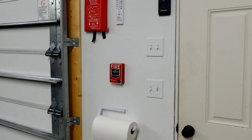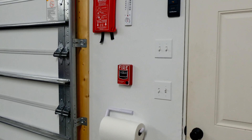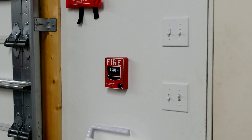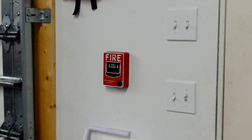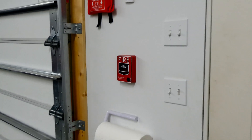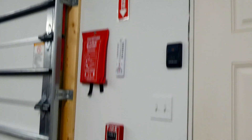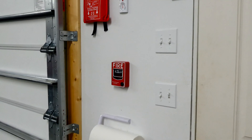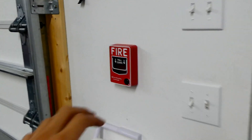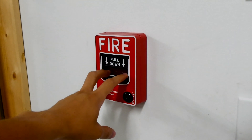Without further ado, we are going to go ahead and pull the Firelight BG12SL pull station and make sure that the pull station is working as well as all the chime strobes that are wired into the system. Just as a disclaimer, this is my own property on my own garage. I have full permission to pull this fire alarm. Please do not pull fire alarms in buildings when there is not an emergency. I am not responsible. Alright, here we go in 3, 2, 1.